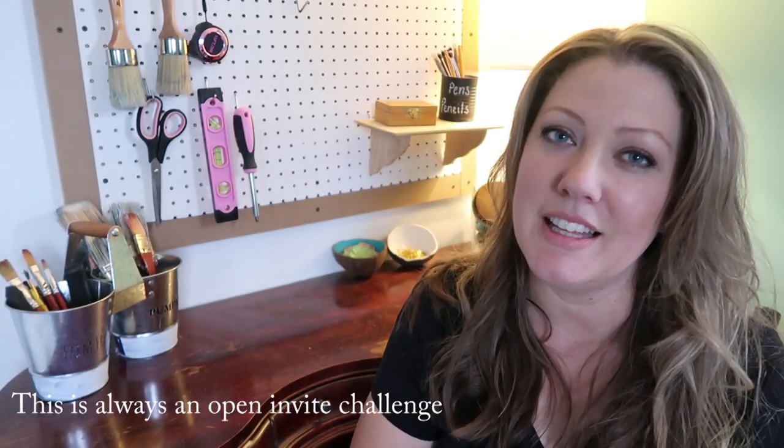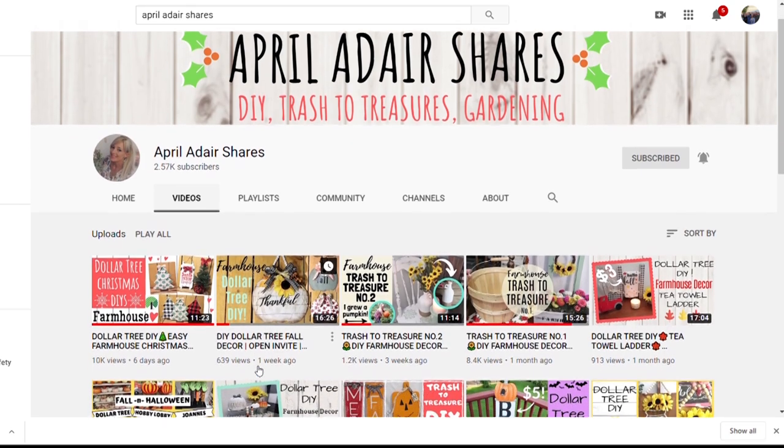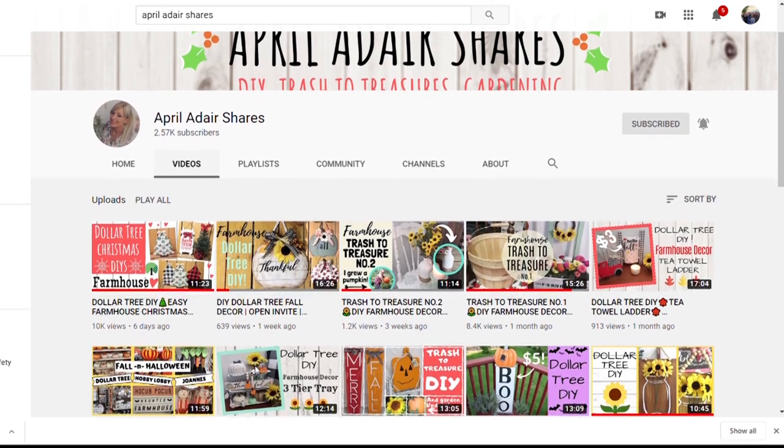Hi guys and welcome back to Coffee with My Sunshine, and if you're new here, welcome! Today is the day of my challenge — the Trash to Treasure Challenge. Each month I have a different co-host, and this month for October it is April from the channel April Adair Shares. She does some fabulous DIYs — if you like my channel you will love hers. She does a ton of Dollar Tree DIYs and anything from trash to treasure.